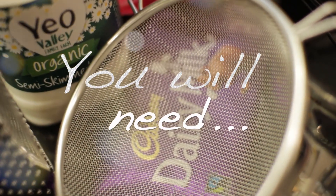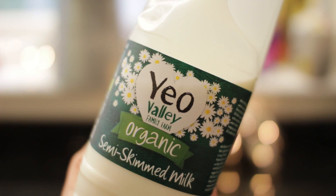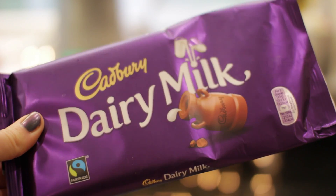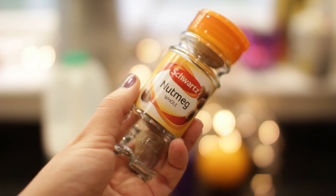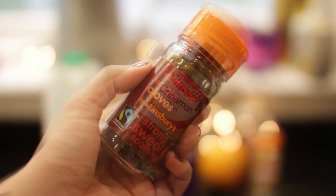So first up for the ingredients, to make one mug of my spiced orange hot chocolate you're going to need some milk. I'm using semi-skimmed organic milk but you can choose whatever you want — a non-dairy option or skimmed full fat. You're also going to need some chocolate; I'm using dairy milk, a large orange, and some nutmeg. I'm using whole nutmeg but ground is also fine, some cloves and some cinnamon sticks.